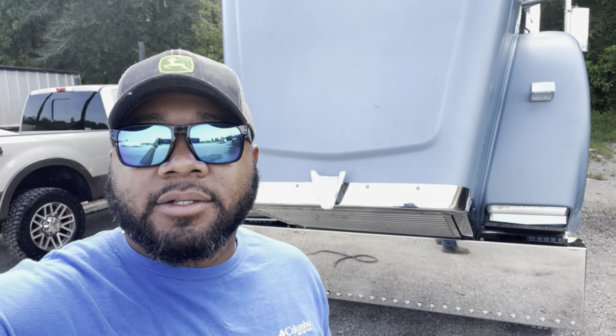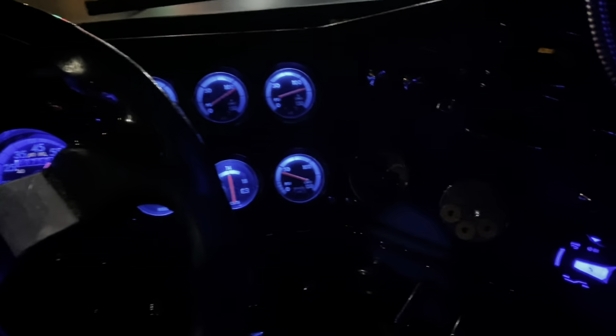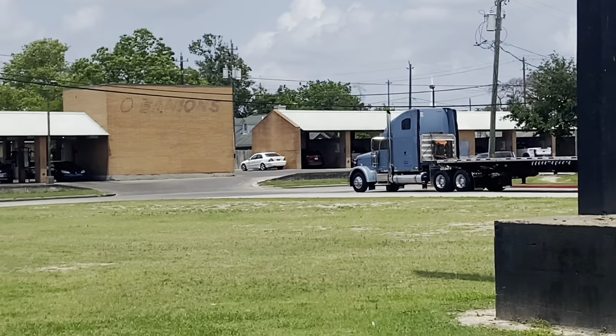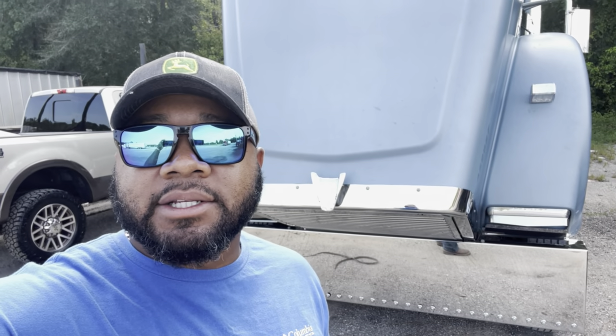Me and my boy KB out here. We're about to swap out this bumper today on my Freightliner Classic — we're gonna swap from a 20-inch to a 22.